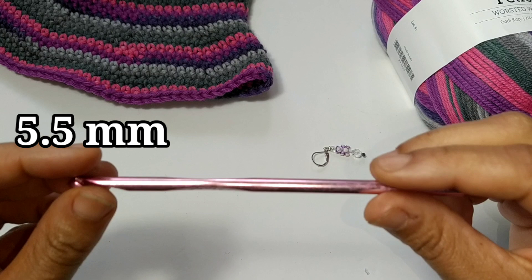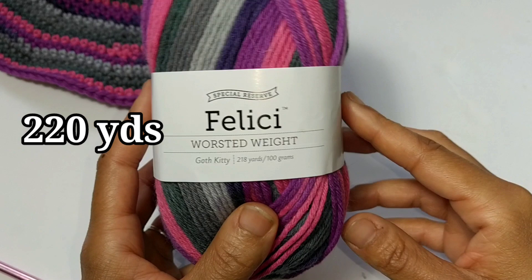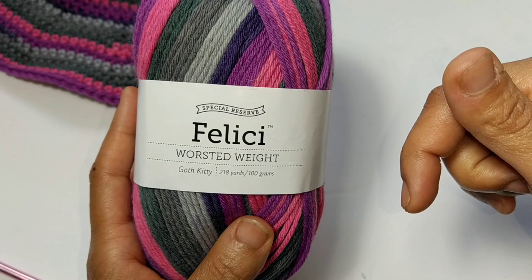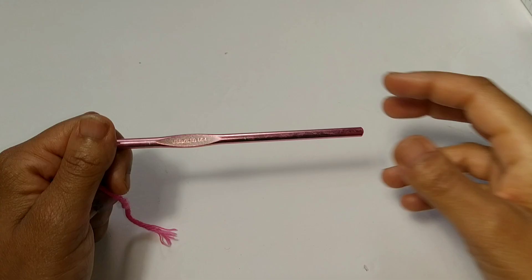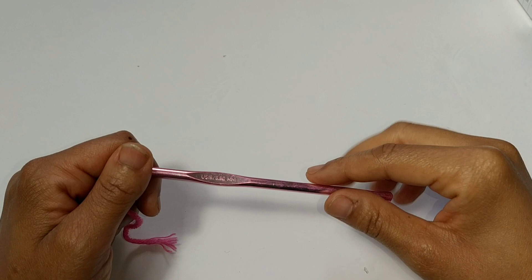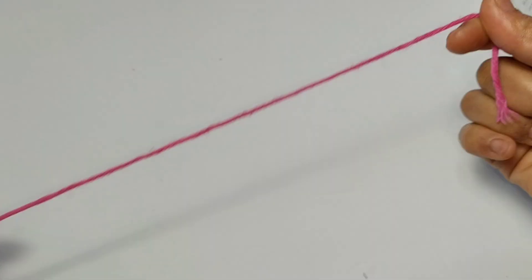We'll be needing a 5.5mm crochet hook. You'll need a stitch marker, definitely. I'm using one skein of Felici Worcester Whit yarn — this yarn was provided by We Crochet, you can find all that information down below under crochet.com. I actually love this yarn because of its color striping; I'm a little bit color incompetent, so I like for the yarn to do the work for me. I'm using a 5.5mm crochet hook, but please make sure you check your gauge: 8 rows equal 2 inches and 8 stitches equals 2 inches.